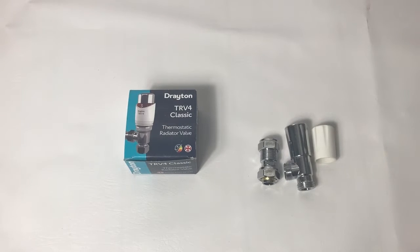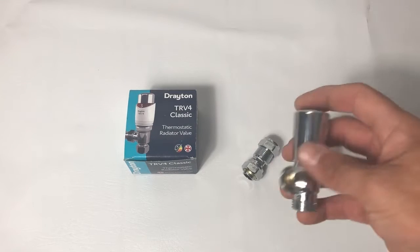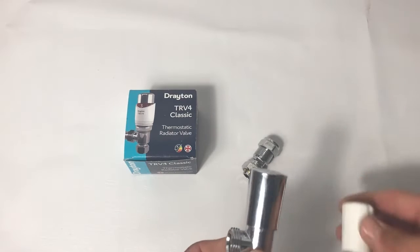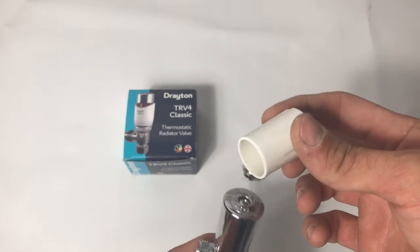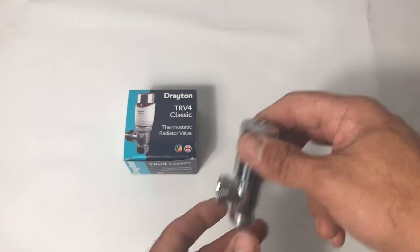Now a quick look at the Drayton products that are going to be fitted for this installation. Here I have the chrome lock shield - we also do them in white, but the chrome is a little more decorative. It comes with two caps: the chrome cap is the locking cap, and the white cap with scallops on it is the cap you would use for making your adjustments.